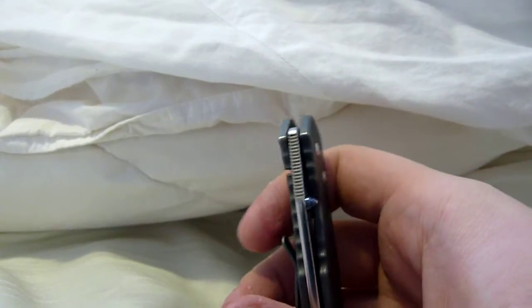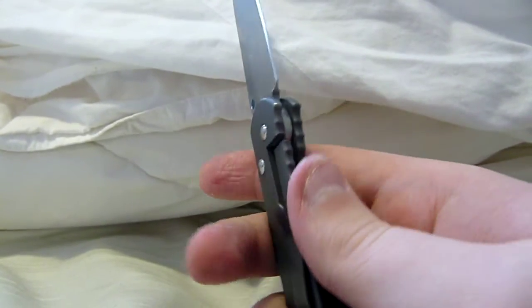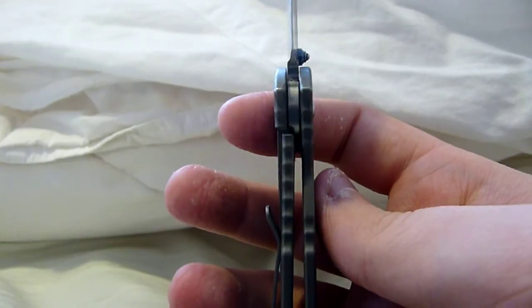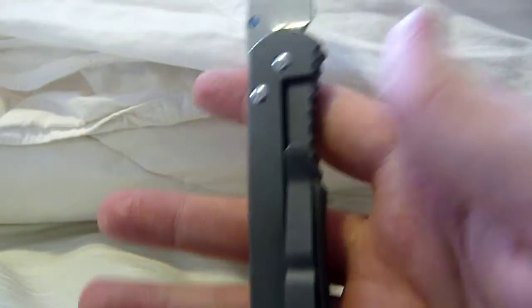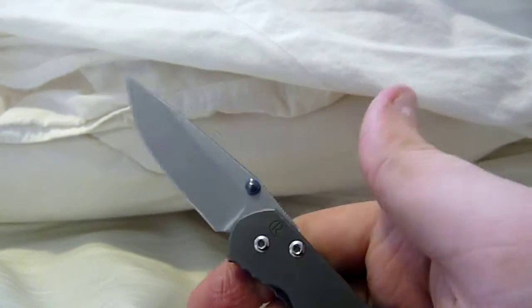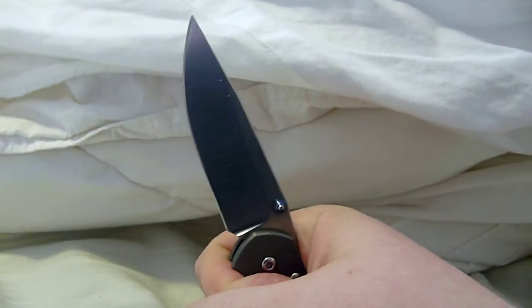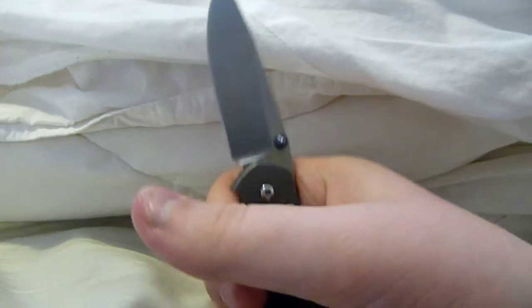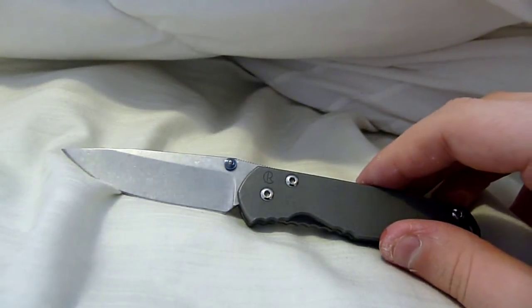This is a regular Sebenza with these scallops. The lockup on it is great — nice and early, not too late, it's just perfect. The pocket clip is fantastic. It feels great in my hand. This is a small Sebenza; I bought it small because I can legally carry it where I live.